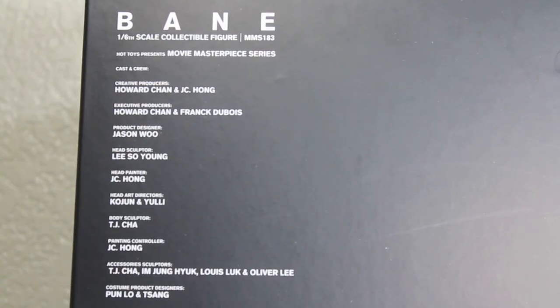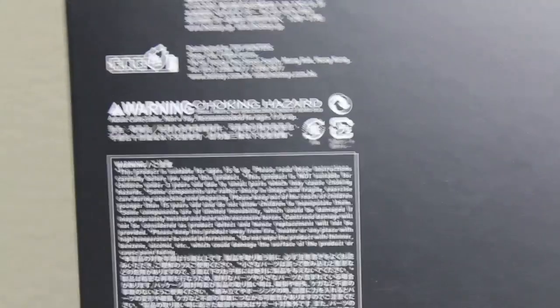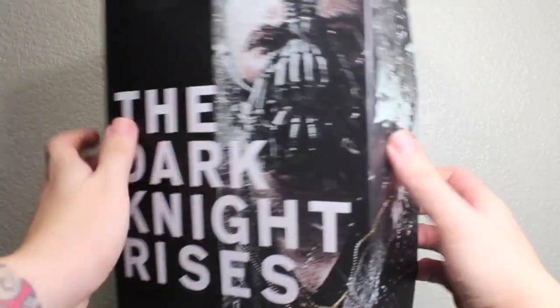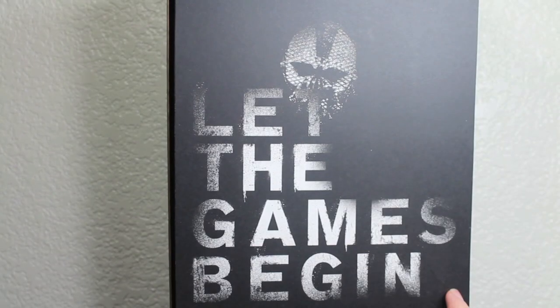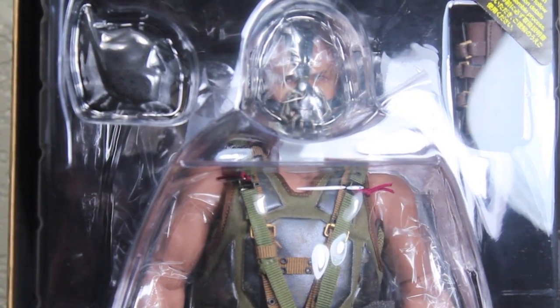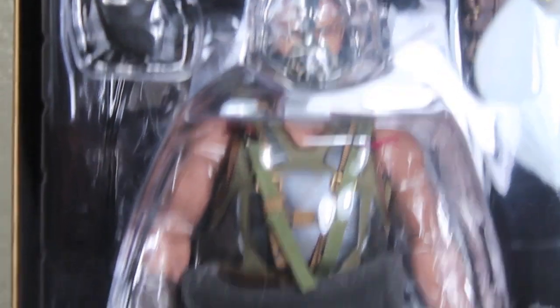The other side continues that same promo art. On the back, it has all the credits for all the designers and the people that made the figure. It has a warning — you don't want to choke on your Bane. When you open up the box, you can see it reveals a nice little cardboard inline. It says 'Let the games begin.' And then when you pull that down, you've got Bane in his clear plastic tray showing off all his accessories and everything.